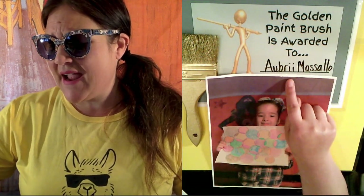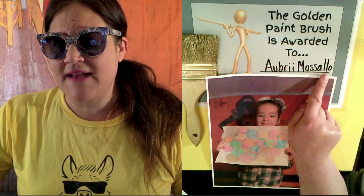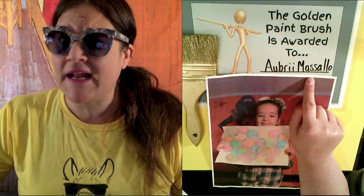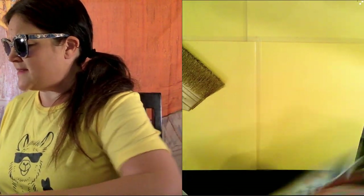I wish I had a name with so many double letters. That's got to be good luck, right? Two A's, two S's, two L's, two I's — wow, that's pretty cool. I wish my name had that many twin letters. Good work, Aubrey. Keep creating art with us. That's pretty amazing.